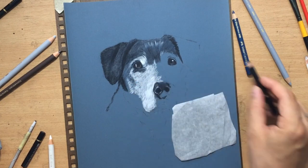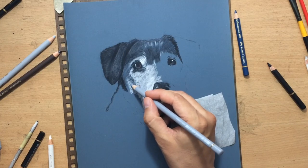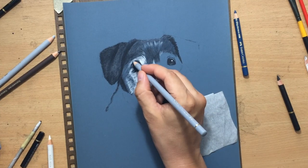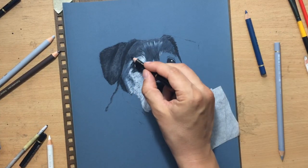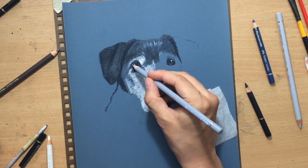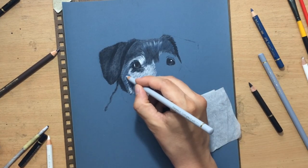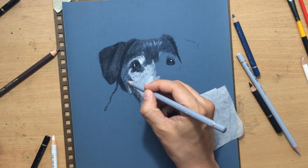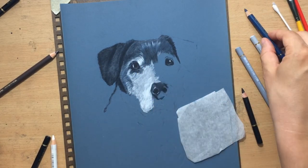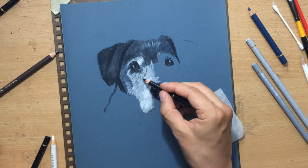I put in more lighter details and started making transitions between the grayish and dark areas. While working on all this texture I still have to pay attention to the general shape of the dog's head — even lighter areas need some shadow and a range of value to describe the shape to the viewer. Here and there I use blending tools on this textured surface, then work on top with pencils again.